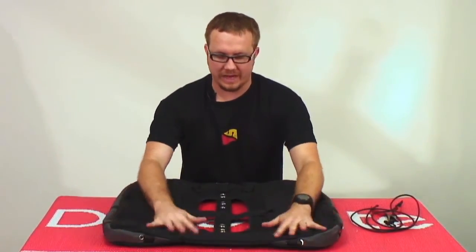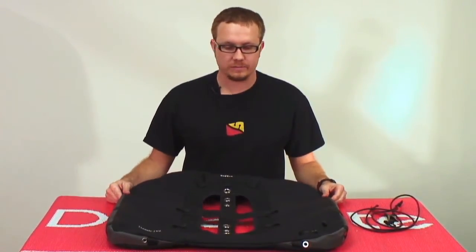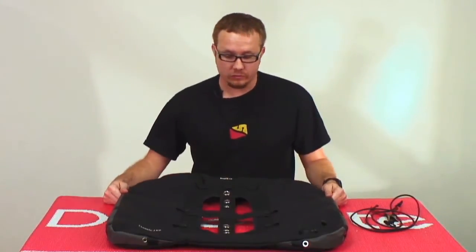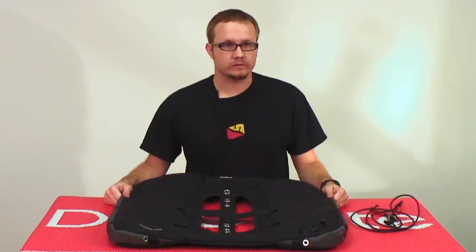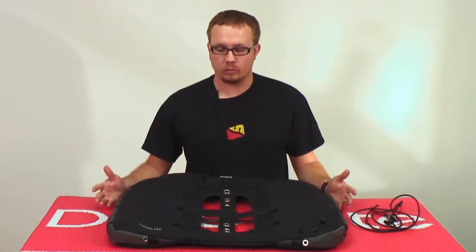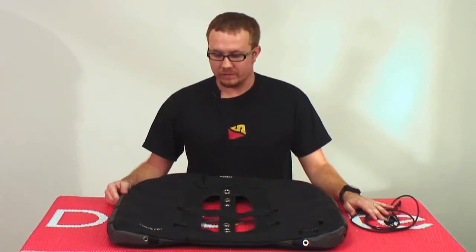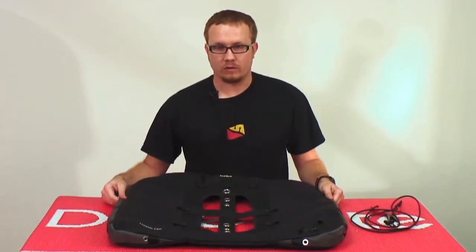Today we're going to show you how to use the optional gusset control cord kit included with every classic EXB air cell. The point of the gusset control cord kit is to restrict the size of the outer bag down for smaller cylinders when you don't need the maximum size of the wing, without restricting the amount of lift that you're capable of — for example, aluminum 80s versus steel 80s or 108s.